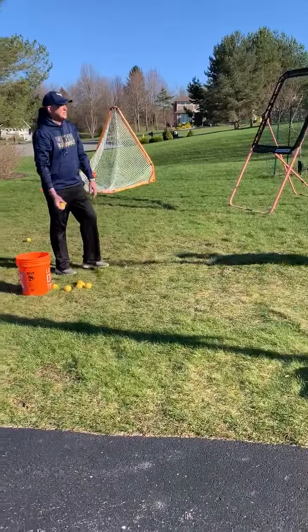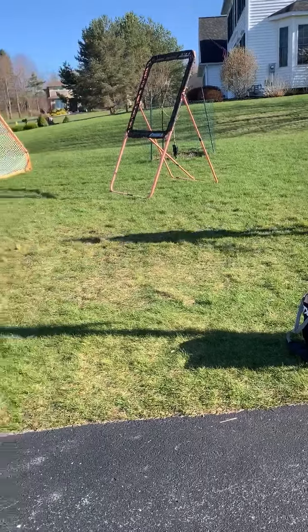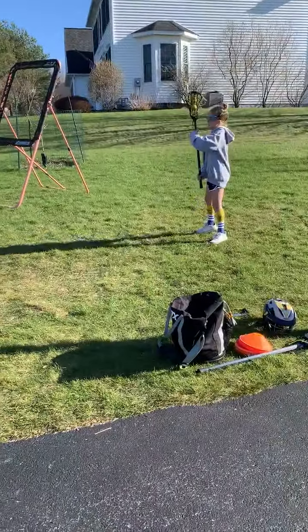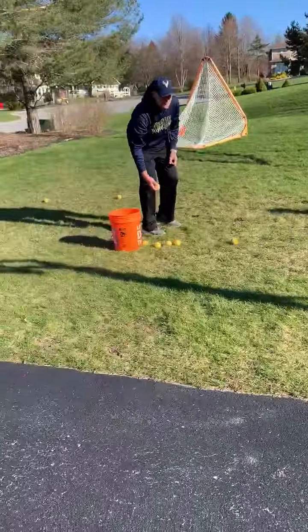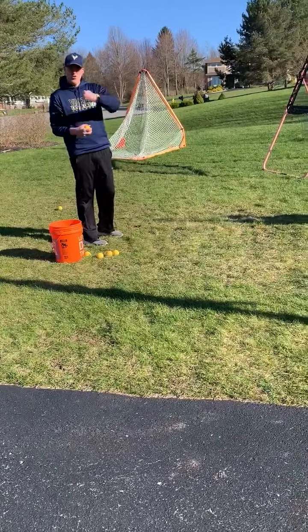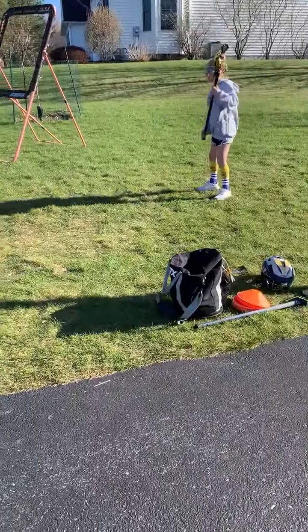If you have a bunch of balls you can just keep doing this with your player. Remember, you're trying to build confidence so you want to throw it right into their stick. You just want them to get used to the feeling of a heavy ball going into their stick and cradling it. That's gonna build their confidence and tell them what the pass feels like.